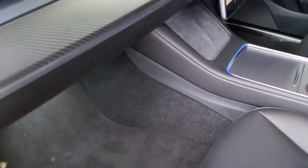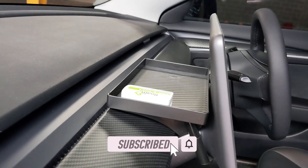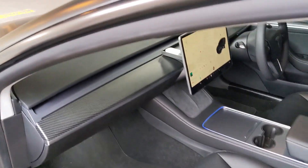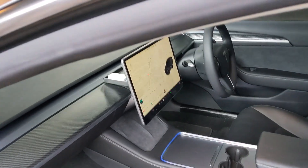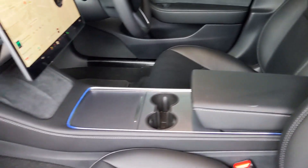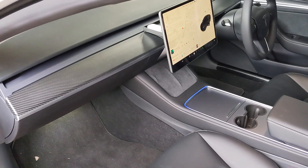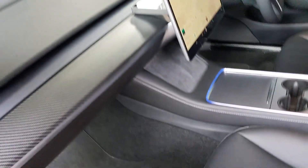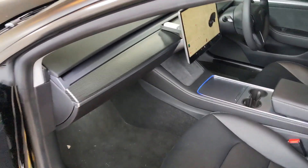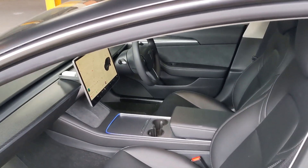I added a center console tray held in by magnets, mainly because I didn't like the visible panel line between the left and right panels. It locks in perfectly. I also ran ambient lighting — you can see the piping turning blue. The install wasn't the cleanest so I opted not to run the strip across the front top as well, because the light refracts differently where the pipe bends, creating uneven color.